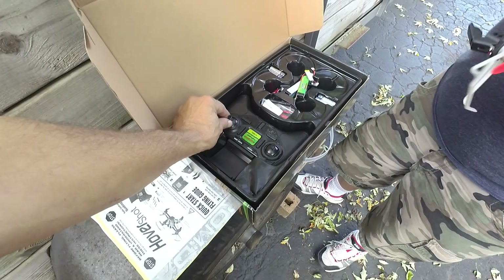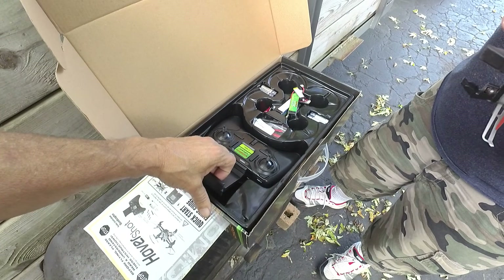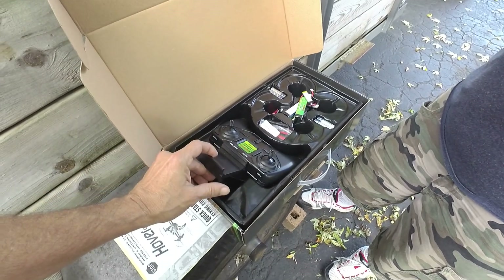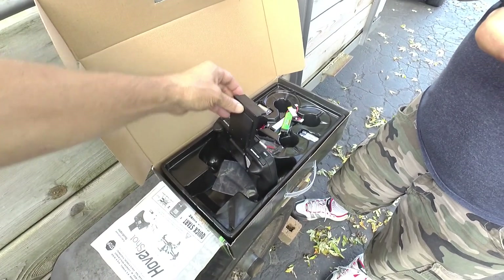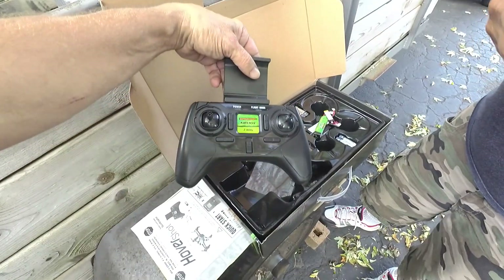I thought this was a screen at first, but I see that's a holder — a phone clip for your phone. I didn't connect it with my phone, but yeah, it looks like it's adjustable for phone size. That's cool. So we put the battery in.